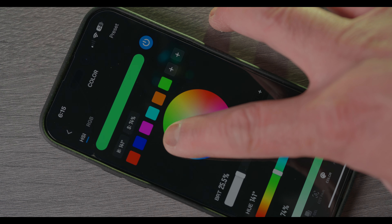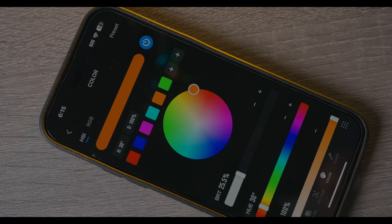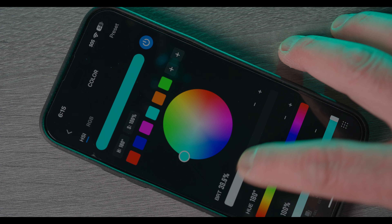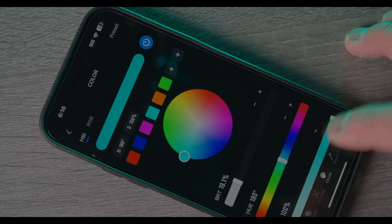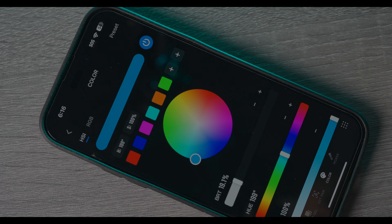You can dial it however you want. I personally like to use my orange and cyan colors — pretty standard. Right here you have your intensity and saturation controls, and you can adjust them easily. Basic features, very easy.